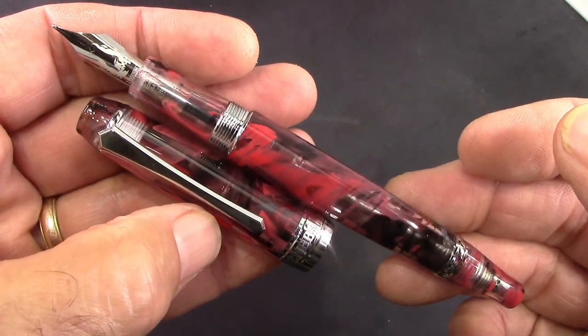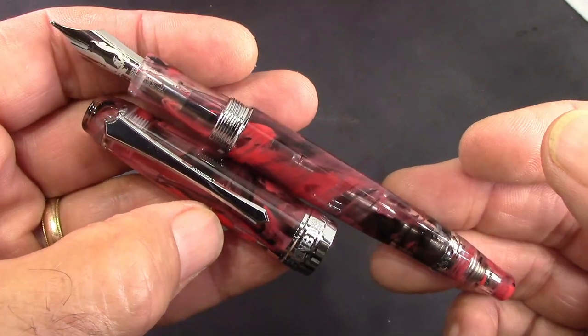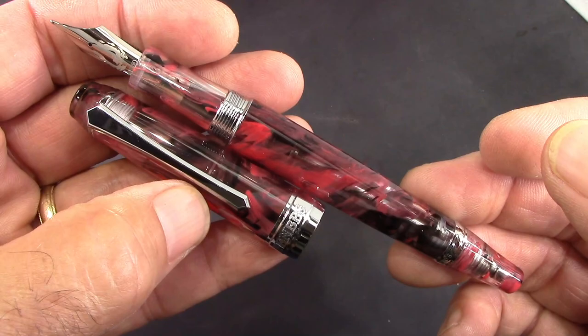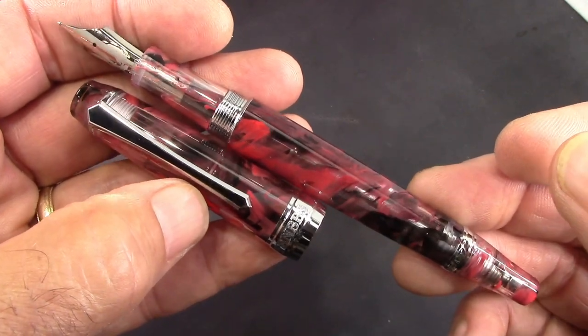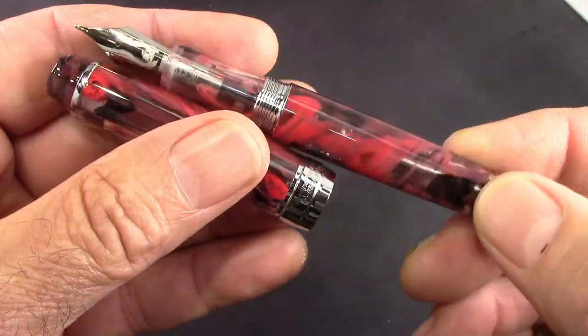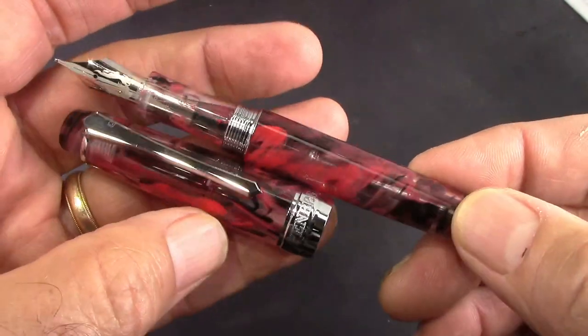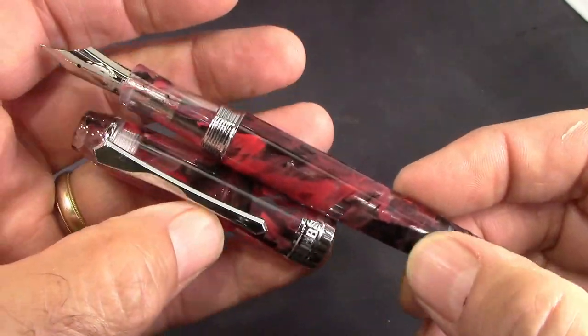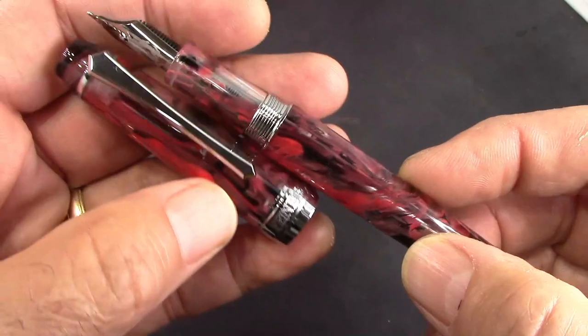As soon as they started coming out, COVID-19 had a big impact on their production — probably lost maybe four or five months. But the wait was worth it, as one might say. So I'm going to do my usual clean out and then we're going to ink it up. I'm pretty certain I know what ink I'm going to put in here. What ink do you think it'll be?